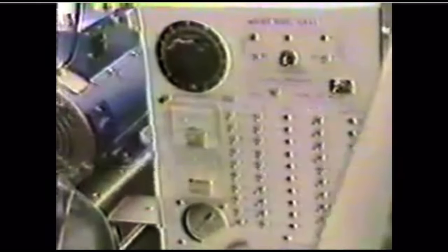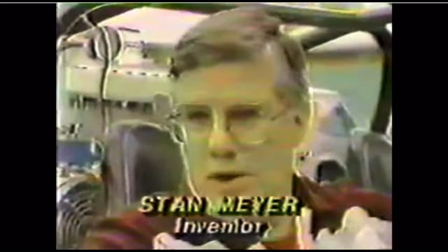Stan Meyer's invention may make water even more valuable. He developed what's called a water fuel cell, which replaced his old gas tank. The water fuel cell breaks down water molecules into oxygen and hydrogen, and the hydrogen is used to run his dune buggy. He stated you could use rainwater, well water, city water, ocean water, snow, or salt water — there's no adverse effect to the fuel cell.